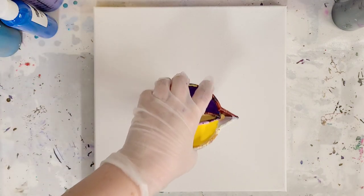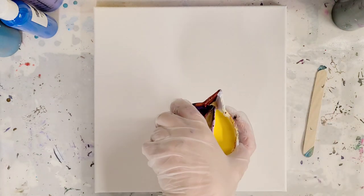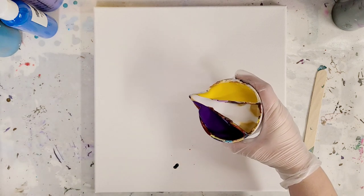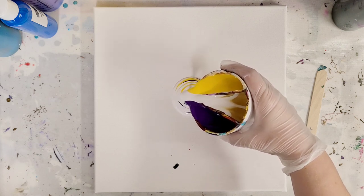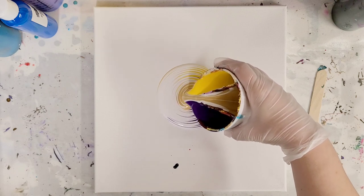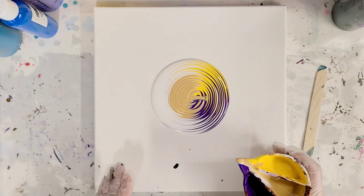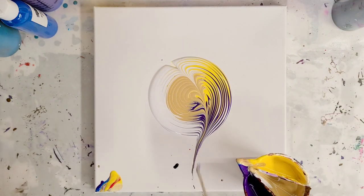So what I'm gonna do here — I already forgot where I put my stick — there it is. I'm gonna go ahead and start a tree ring, just like this. And after a little bit I'll go ahead and stop. This is a 12 by 12 canvas, by the way. And I'm going to go ahead and wreck it.